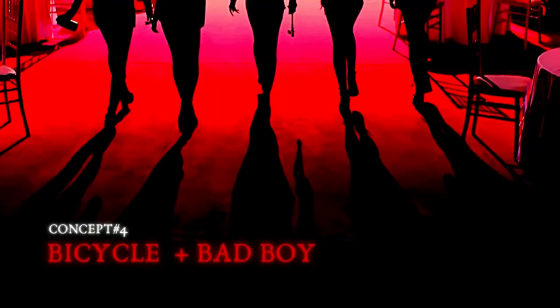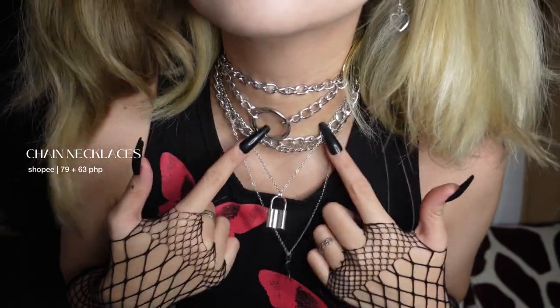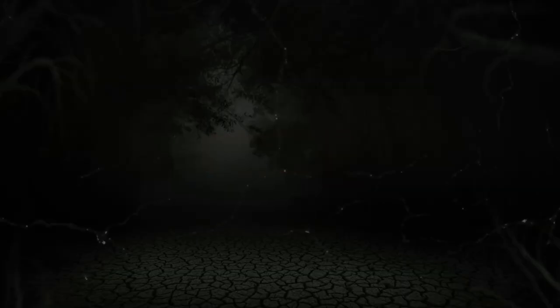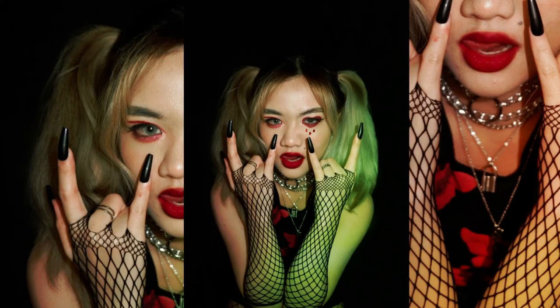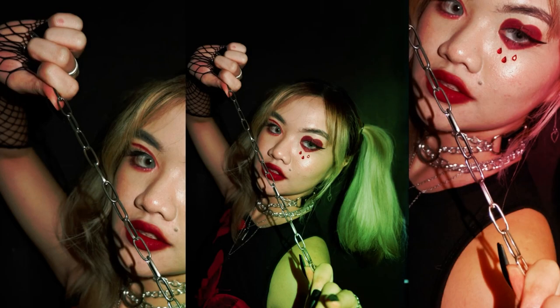Last but not least, we have the Bicycle and Bad Boy concept. Originally I was just going to do the Bicycle concept of Cheong Ha, but while I was doing the shoot, I thought it was very similar to Red Velvet's Bad Boy concept. And I really love this makeup look — it made me look like a vampire biker girl. For this look, I just put my hair up in pigtails, and then I'm wearing fishnet gloves, long black nails, silver chain accessories, black shorts, and a chain belt. I think my poses for this concept were very intense. I also used my chain necklace as a prop, and I think it suits the photo really well.